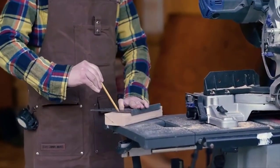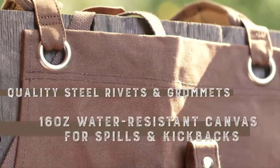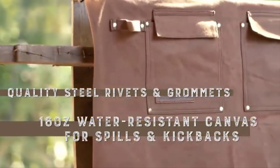Moreover, the overall build of the apron is quite sturdy and resilient. The water-resistant 16-ounce waxed canvas used to make the apron is so thick that it can resist almost any type of damage.